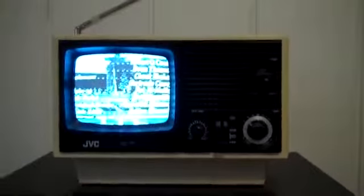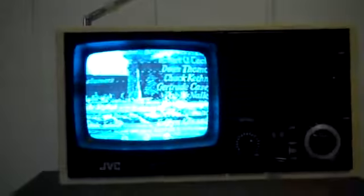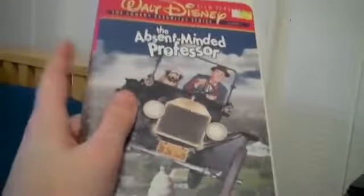Now we're watching — I am going to watch The Absent-Minded Professor on my television. Those of you who are watching this, do not use a color television. Watch it in black and white. That's all you gotta say about that. That's my short little video about it. I'll talk to you later and enjoy The Absent-Minded Professor in black and white on my portable television. Do not watch it in color — it's going to ruin it. Watch it on a black and white TV.